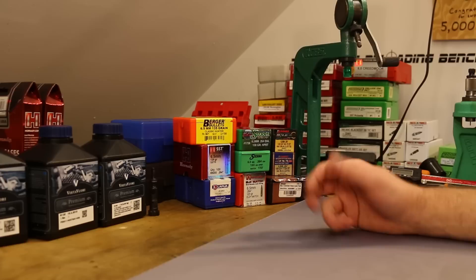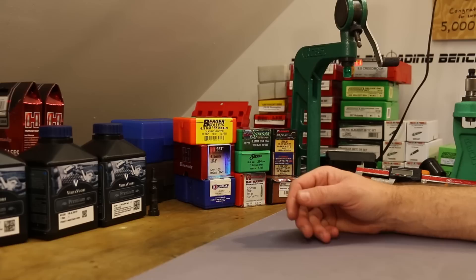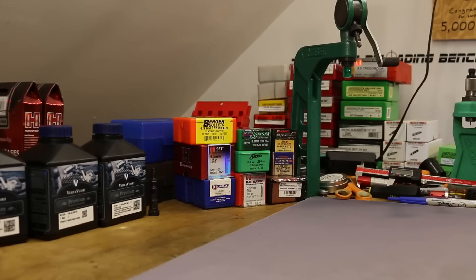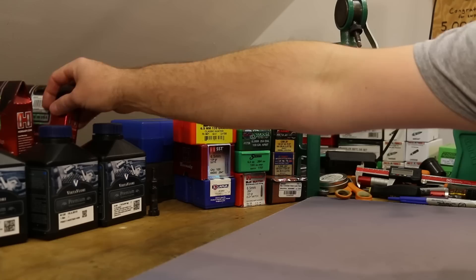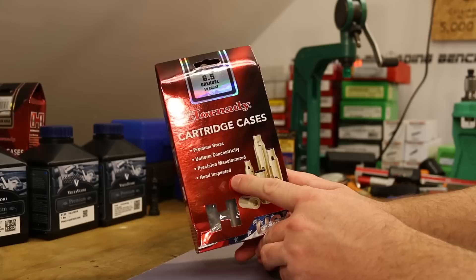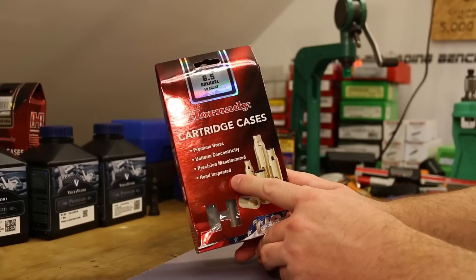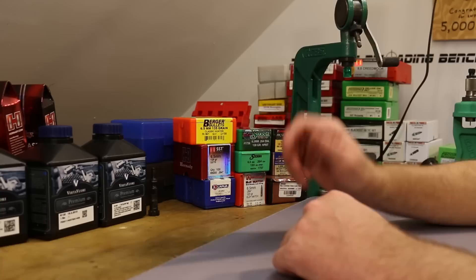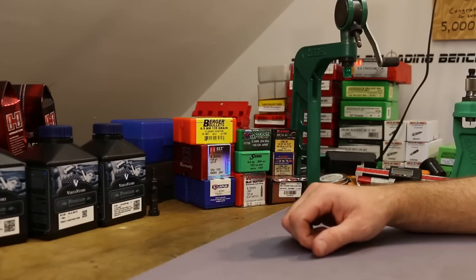I also shot H4208 XBR and TAC. Accuracy with TAC wasn't terrible — not good, but not terrible. With H4208 XBR I got up to around 2,450 fps and it looks like we're going to get some decent velocity out of the 18-inch barrel. I was worried coming from the 24-inch that velocity would be awful, so that's reassuring. I ran into another problem in the last video — my stockpile of brass had gotten janky, so I ordered 100 pieces of new Hornady brass. Then a viewer sent me some more, so I've got 200 pieces of new brass ready to go.